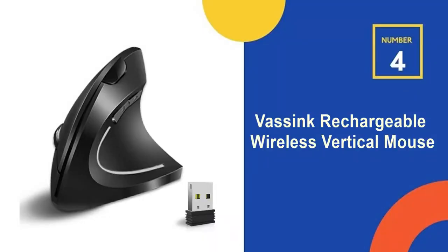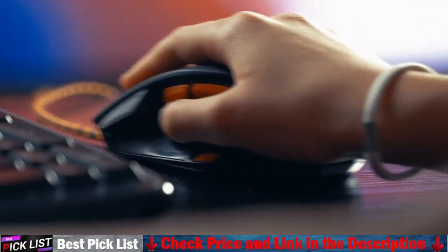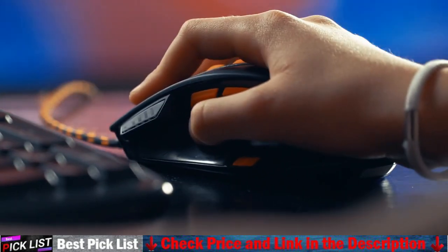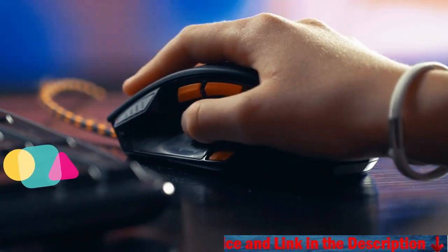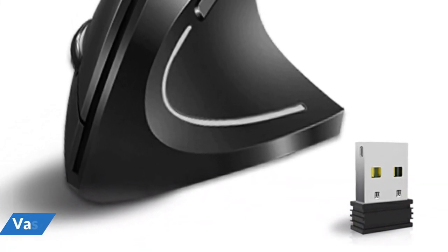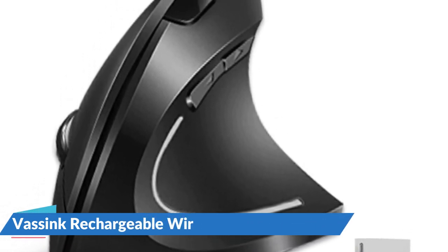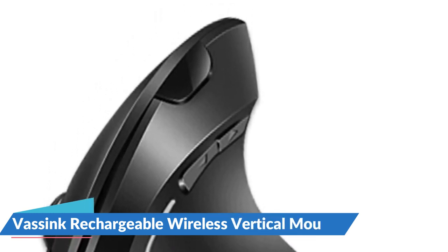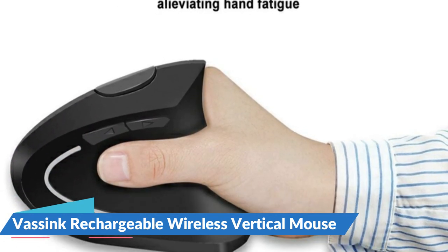Our 4th recommendation is the VASync Rechargeable Wireless Vertical Mouse. The vertical wireless ergonomic mouse is designed to fit the size and contour of the palm, reducing pressure on the palm and making control more comfortable and natural. The ergonomic mouse features six convenient buttons, plug and play functionality, and adjustable 800, 1200, 1600 DPI mouse movement speed. Optical tracking technology has higher sensitivity than standard optical mice, enabling smooth and precise tracking on a variety of surfaces. The wireless mouse adopts a button mute design, making it more suitable for public places such as libraries, dormitories, and offices.